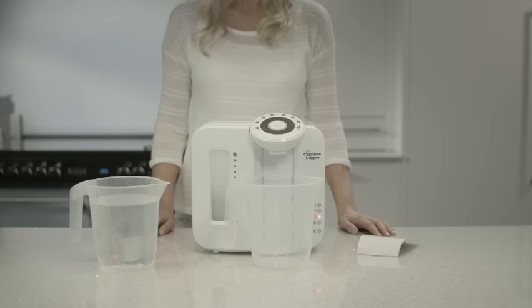Up to this point, you've cleaned the unit, primed the filter, and fitted the filter. The final step you need to complete is a four-ounce test run.